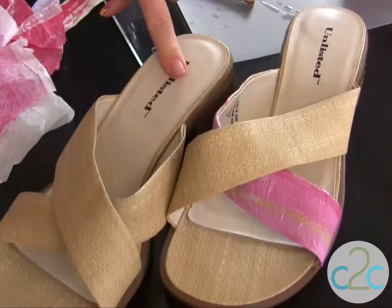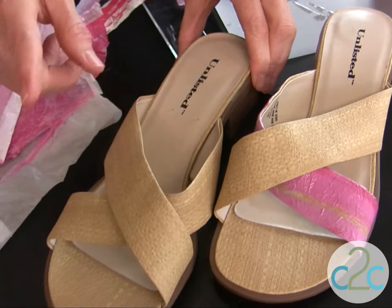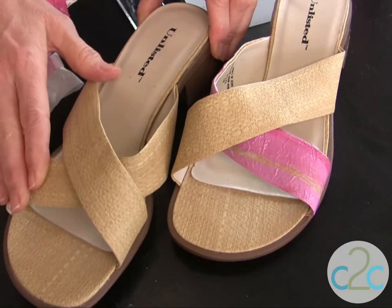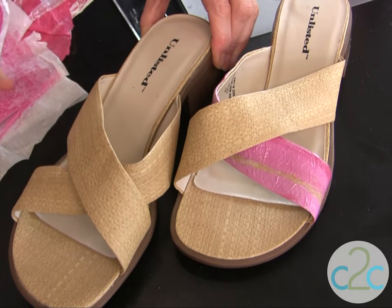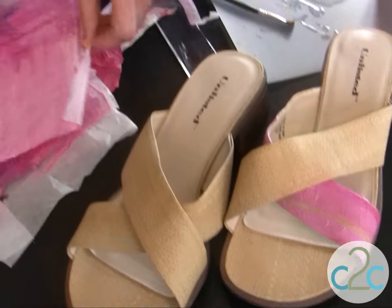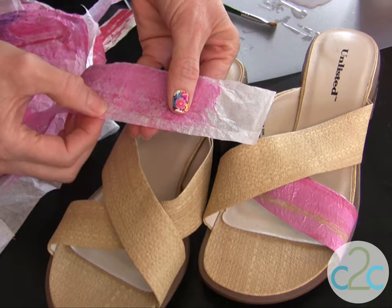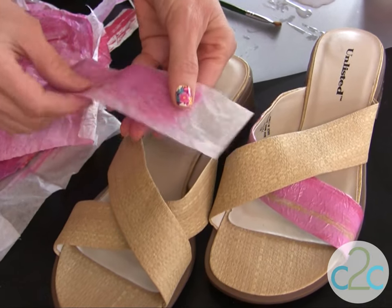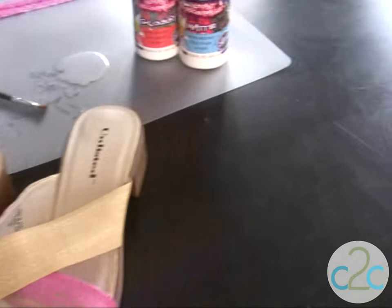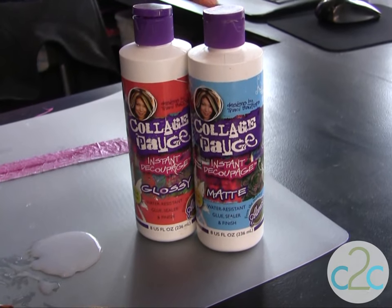I picked up these sandals at the local thrift shop and they look brand new. This is what's so cool about this technique — perhaps you don't like that these are so plain and you want to transform them. Keep in mind that when you paint your tissue and there are any places where you see white, you are going to see the color through that tissue paper. So it actually helps to coordinate whatever color paper you use with the shoes. I'm also using Alene's Collage Pogge — you can find it in matte and gloss.